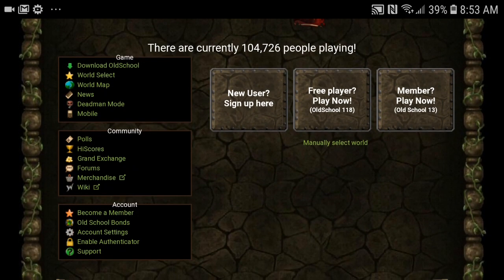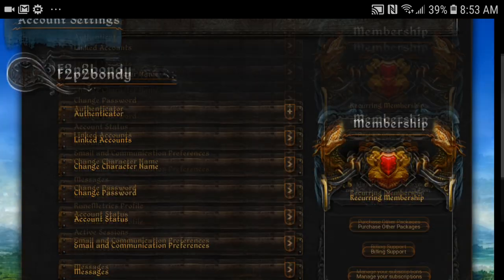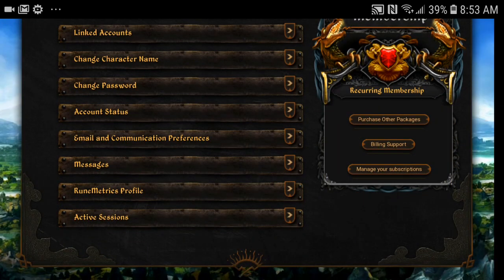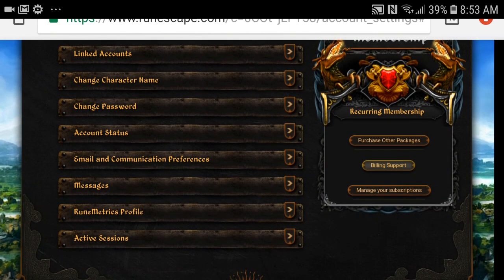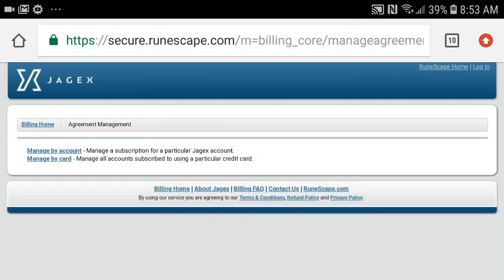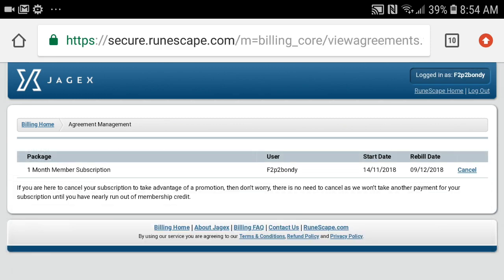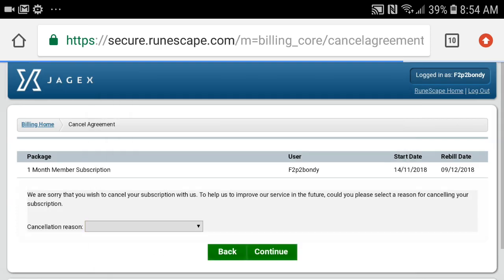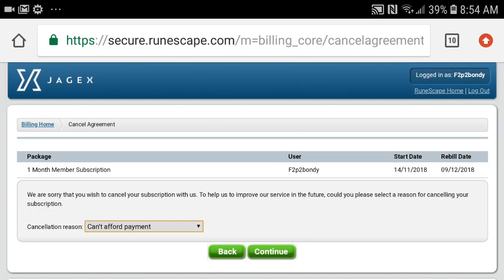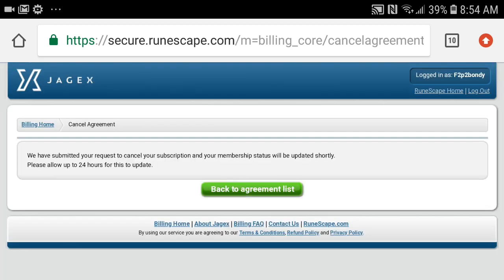So we went over to the Old School RuneScape website. There is a link directly within the app in the account settings page, or you can just Google it on your phone. Once you have logged in, go over to the account settings tab. Under membership there will be a button called 'Manage your subscriptions'. From here click 'Manage my account'. It will prompt you to log in one more time, and you will see your one month membership subscription. From there hit cancel, put in any reason you want, hit continue and then cancel agreement. Now you will not be billed any money and you will still retain your seven days of membership.